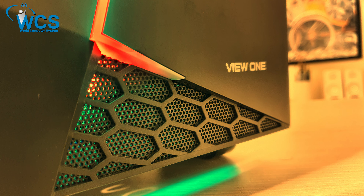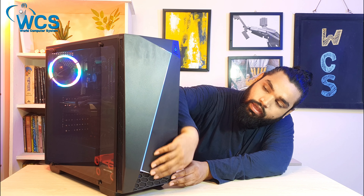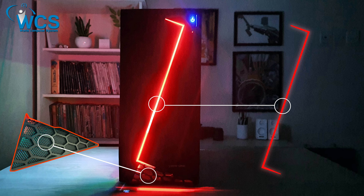The ventilation is very important. This is an RGB LED light, and the RGB light will change colors.